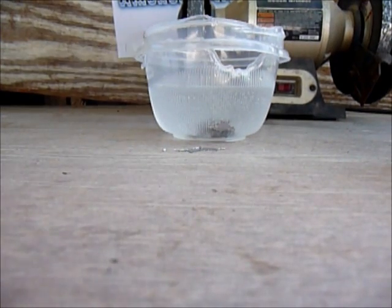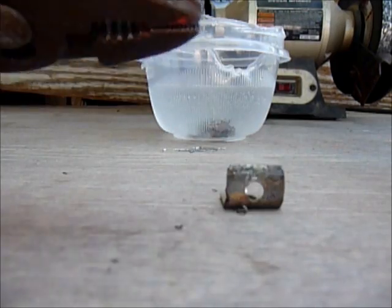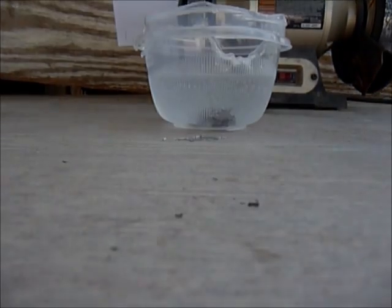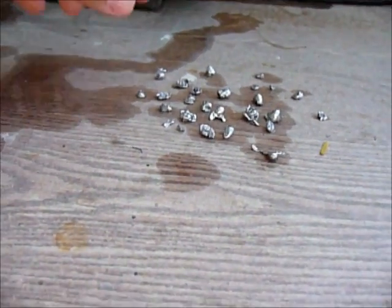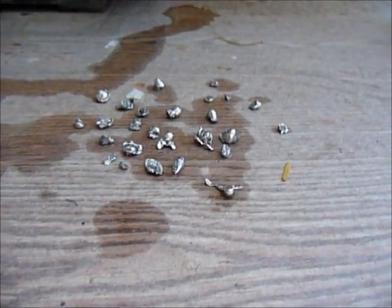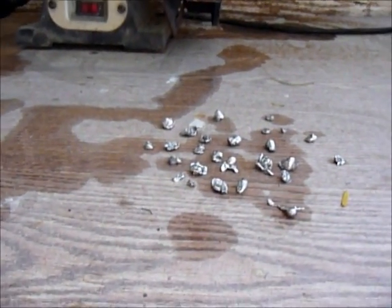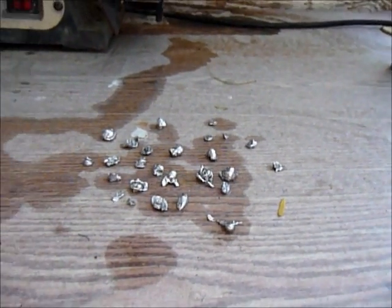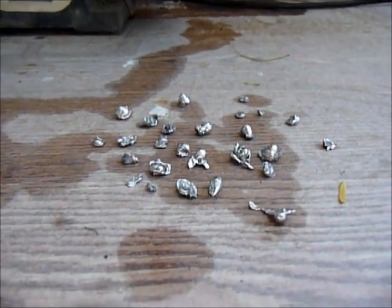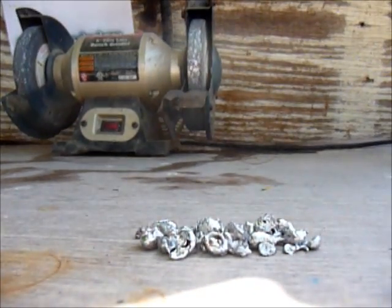Those look kind of easy. The next step is get the lid out and melt it again. After melting, you can see I spread them out and they look like little lead shots. I'm leaving them to dry since they fell into the water and got wet. I'll show you when the lead shots are fully dry.